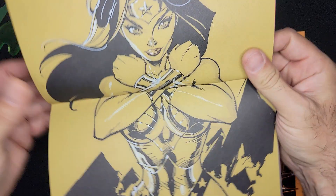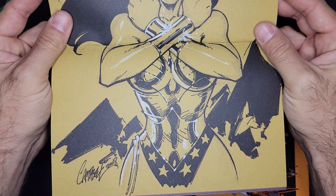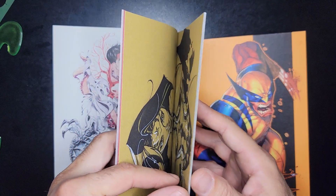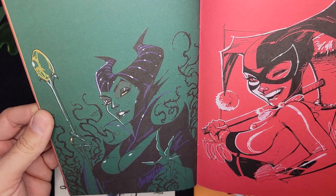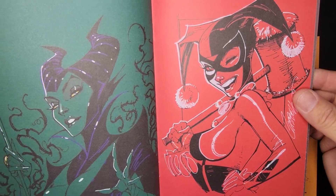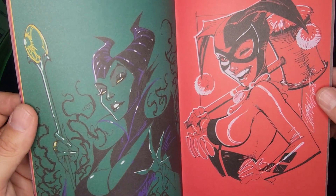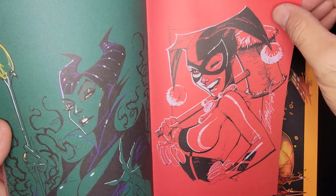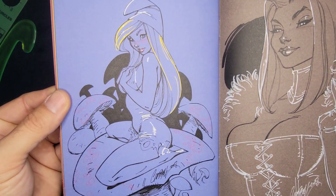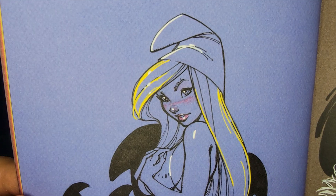Wonder Woman — bam! Very cool, very cool, classic. These are all on tone paper. Maleficent and Harley Quinn — look at that Harley, that's awesome! Look at that face — so cute, so innocent, amazing.